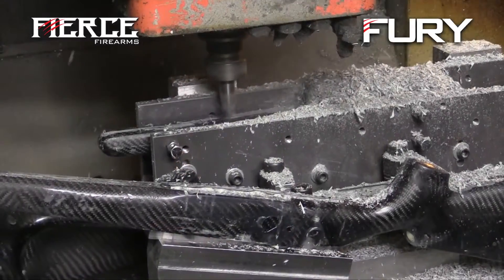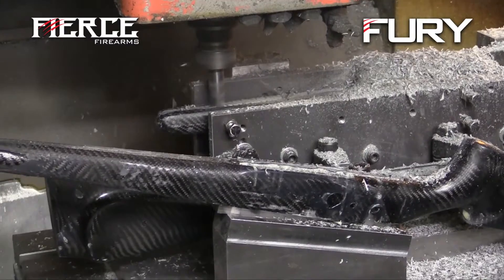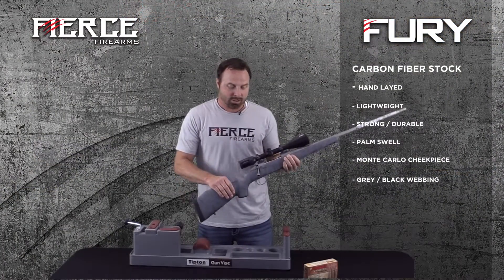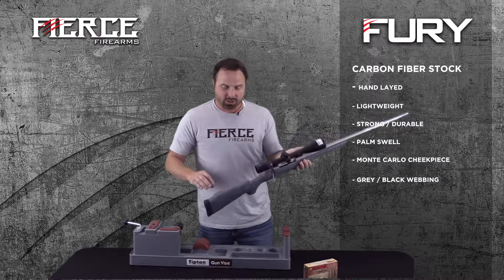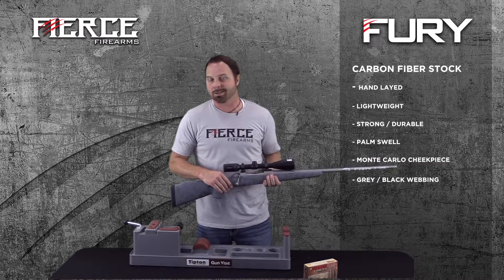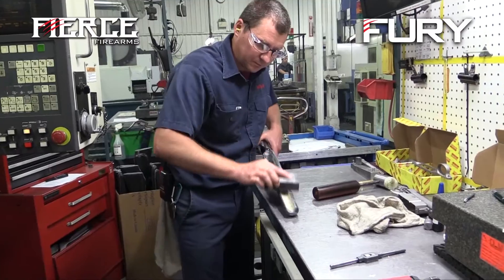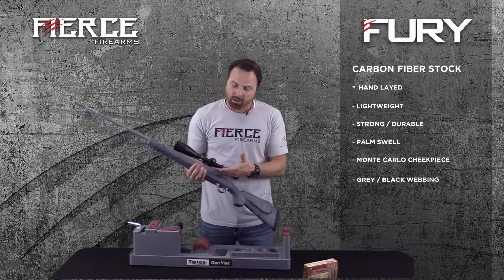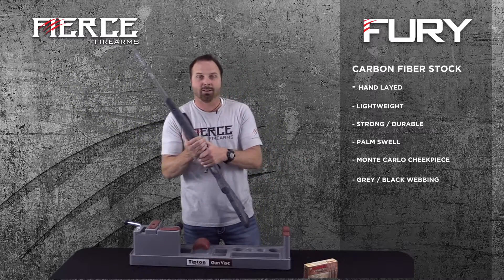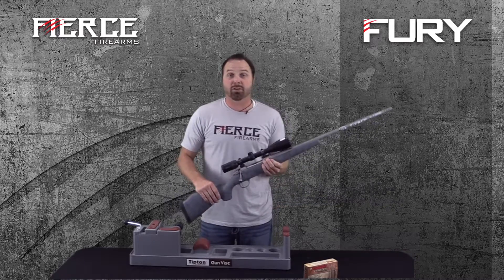All of our stocks are hand-laid-up carbon fiber. Not only are they lightweight, they're extremely strong. If you just bought a comparable quality stock, it could be five to six hundred dollars. Our stock has a palm swell and a Monte Carlo cheek piece. We also offer thumbhole stocks as an upgrade. The standard stock is beautiful, and the Fury model comes in gray with black webbing. Customers can also upgrade to any custom paint color they want.